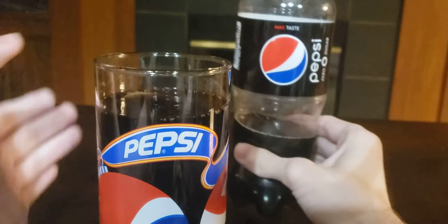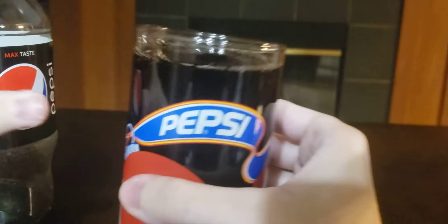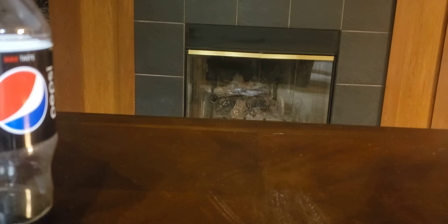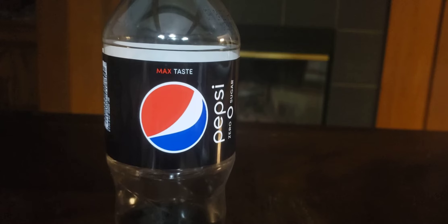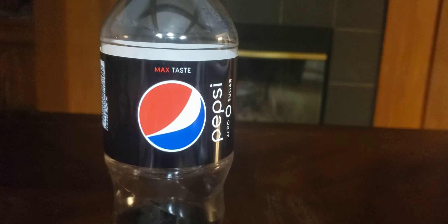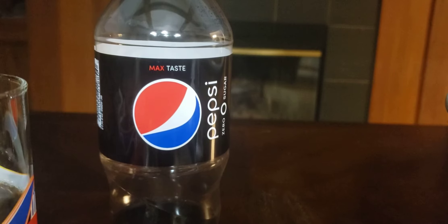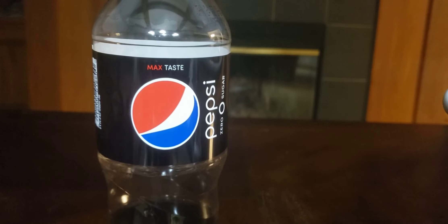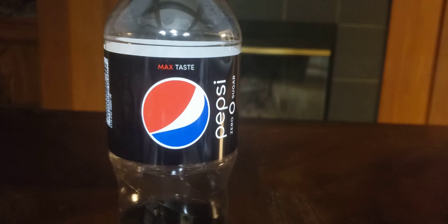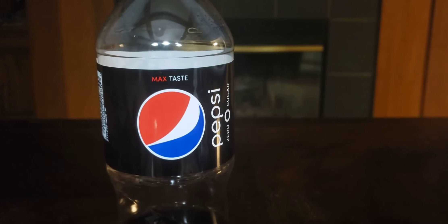I'm gonna do some drinking of it. I put some more in — here we go, we'll start drinking. Zero sugar Pepsi tastes like Coca-Cola Zero Sugar.